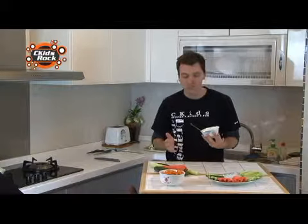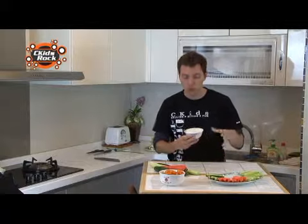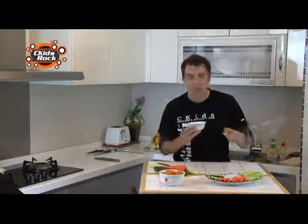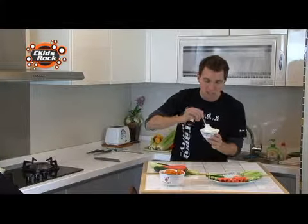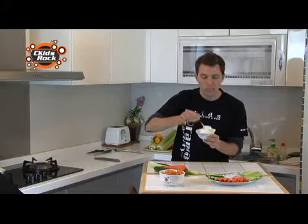Eating it right away is probably not that great because it needs some time to set. All those onions and bacon bits and dried vegetable pieces in the dip need time to get softer. So I'm going to put the dip in the refrigerator. Really, you want to make this ahead of time — the day before is best, but if you only have a couple of hours, that's okay too.